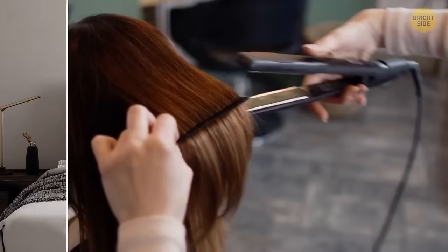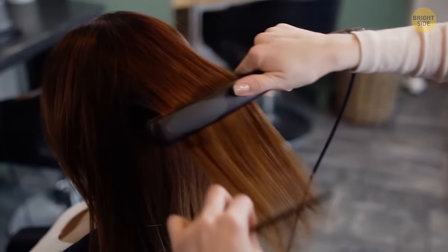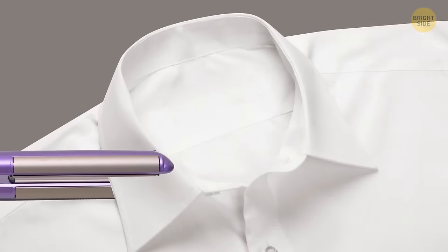A hair straightener is a surprisingly good tool when it comes to ironing collars, especially if you're not a fan of regular ironing.